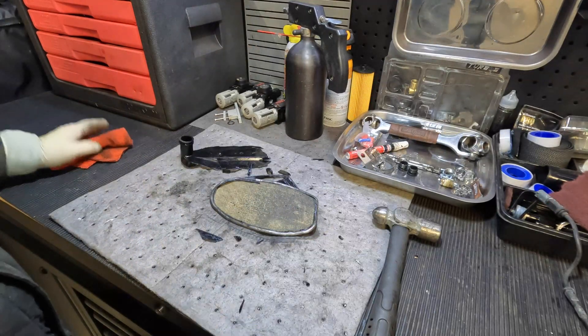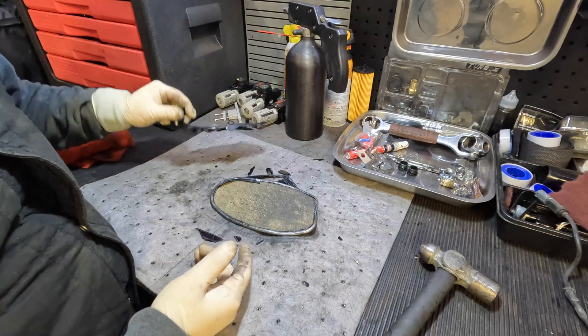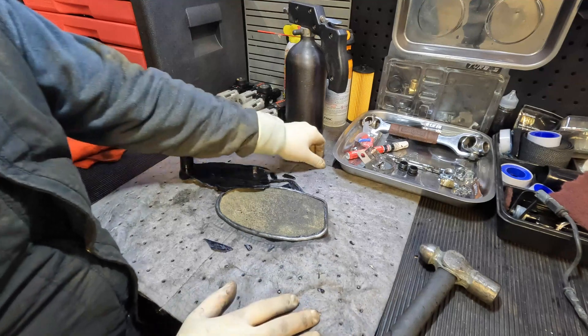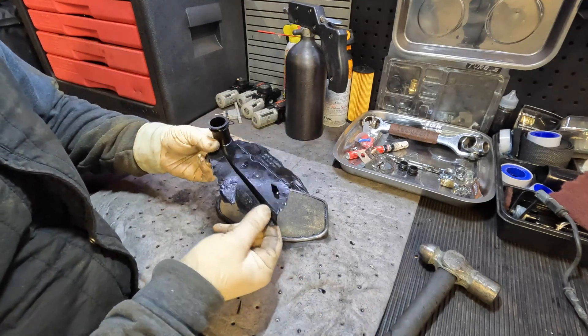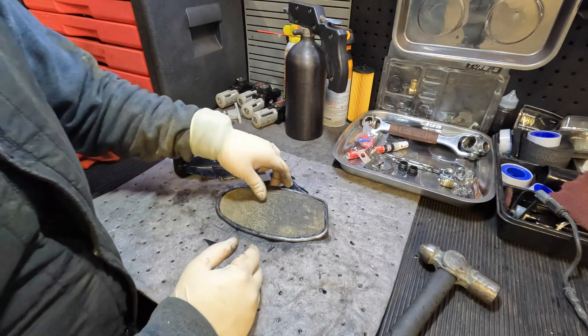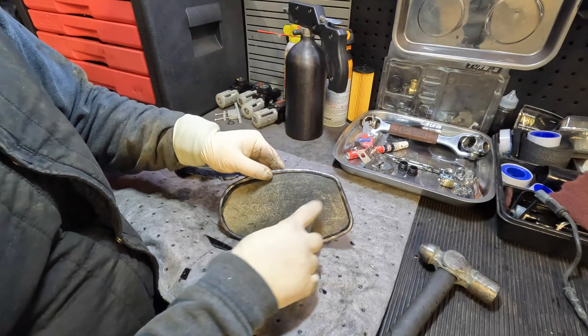All right, so what I did was just go around the corners there. You guys saw me beating it and I basically just broke off the little plastic housing that holds it in. Very commonly, if you're not careful and you drop these on the floor, you can crack the plastic — just as an FYI. This was actually pretty sturdy; it took a couple of hits to smash it up.